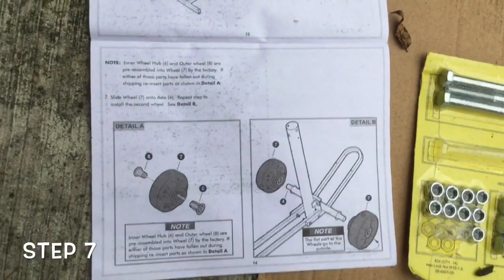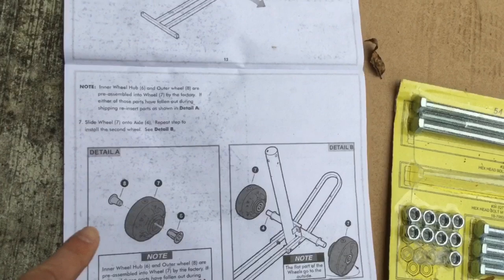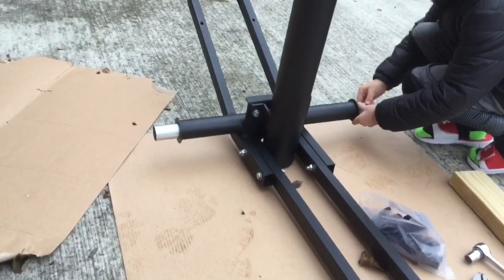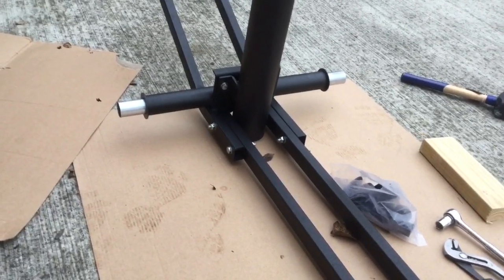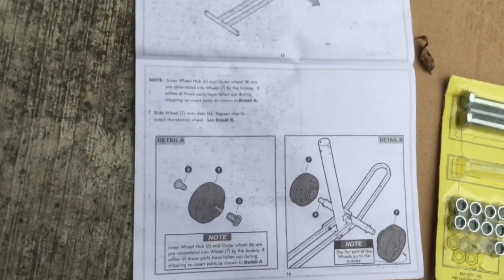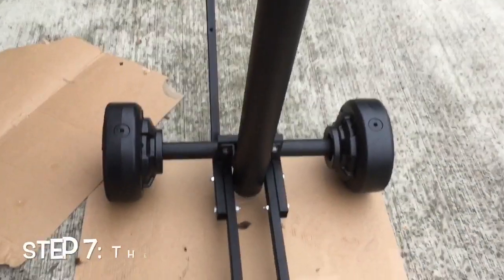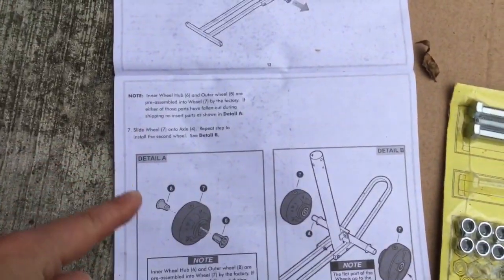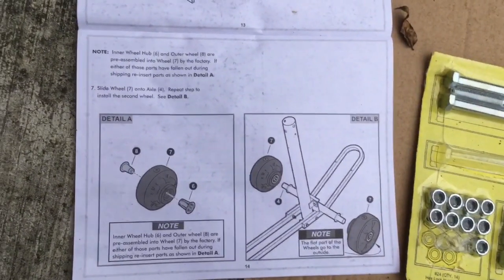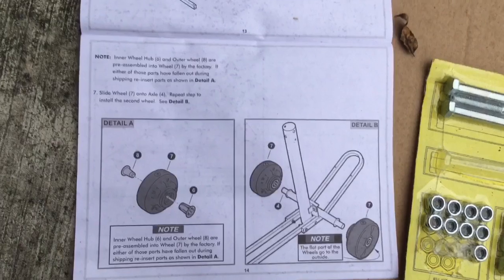Moving along to step seven — it looks like we're putting the wheels on to that axle we just installed. This is how you'll move your portable basketball hoop. Most of the time it'll stay in the same spot, but if you need to move it, wheels are a lot easier than picking it up, especially after you get your water or sand in it. Here's step seven complete — we've got our wheels on. Note that the inner and outer pieces of the wheel, numbers eight and six, are already pre-assembled. Make sure the flat parts of the wheels go on the outside.